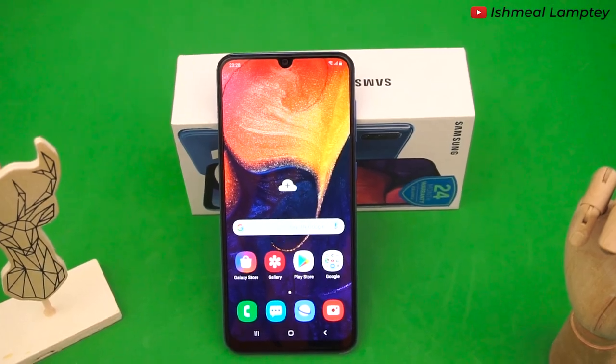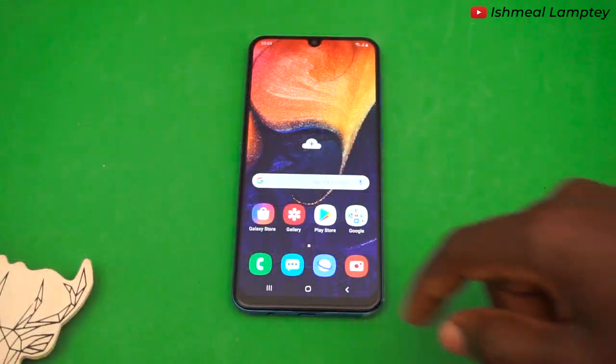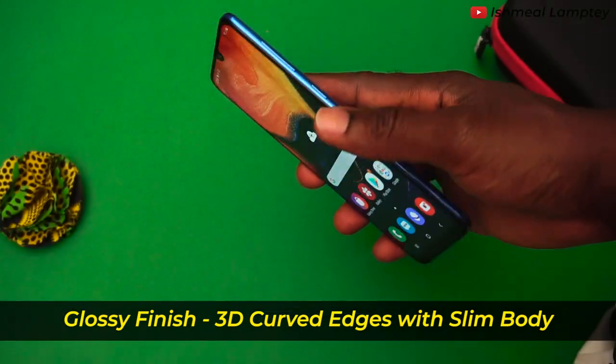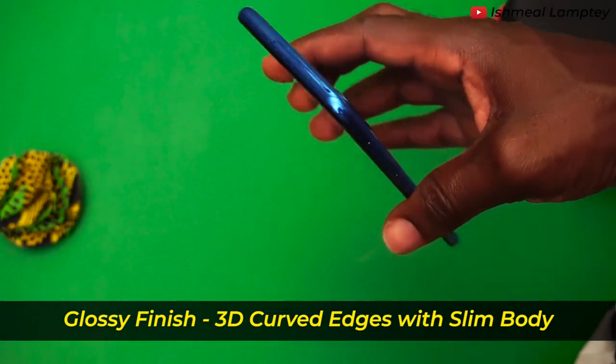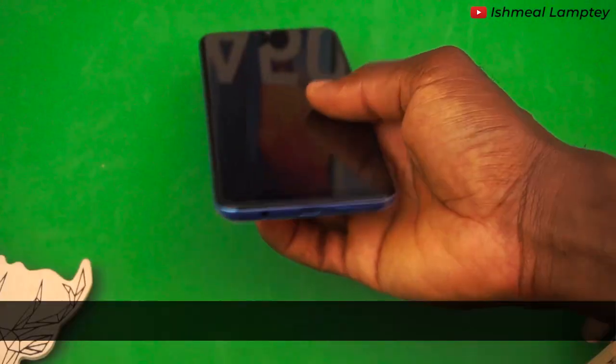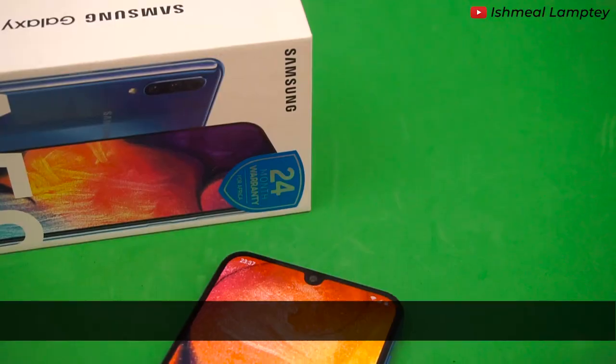So guys, here is the phone. It comes in four different colors — we have the white, black, blue, and coral — and this is the blue color. Looking sleek, right? So now let's look at the external features. This phone has a premium glossy finish with 3D curved edges. It has a slim body which makes it comfortable to grip. This phone is made of plastic but doesn't look cheap at all. It weighs about 166 grams.